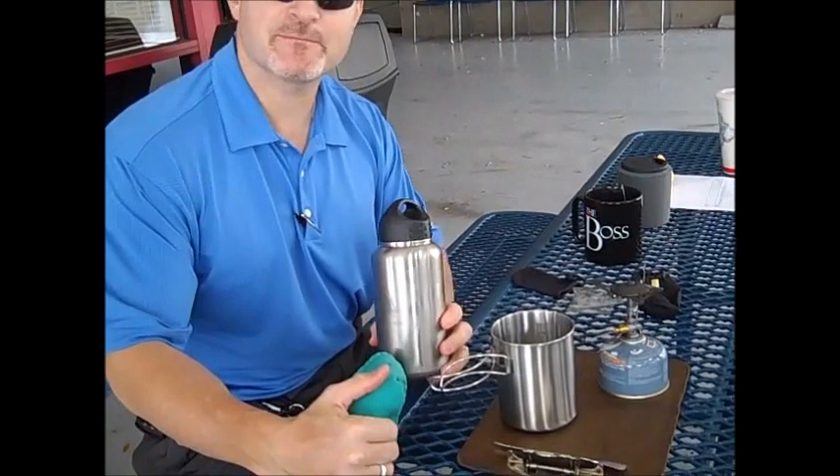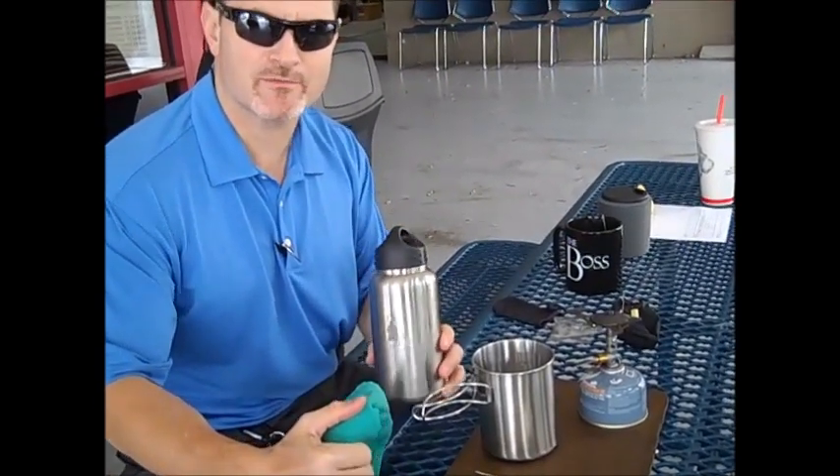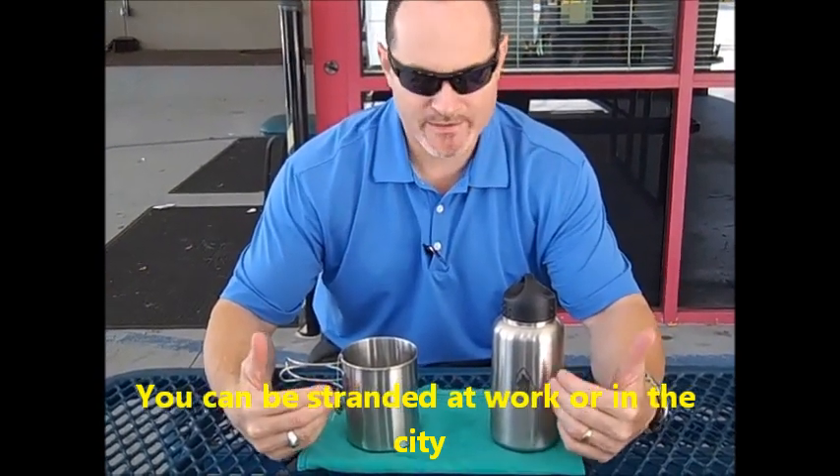Thanks for joining us. You just saw us boil up some water and make some tea, testing this kit out. Like I said, in a bug-out situation you're not always going to be in the woods or the wilderness — you may very well be at work in an urban setting, and that doesn't mean something like this is not going to come in handy. We just received this kit and we're going to test it out over the weekend.